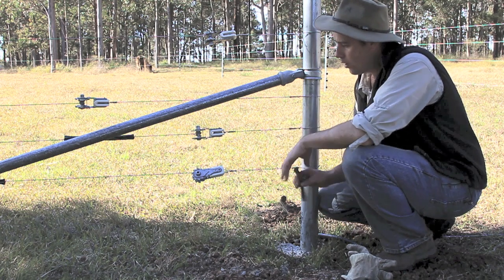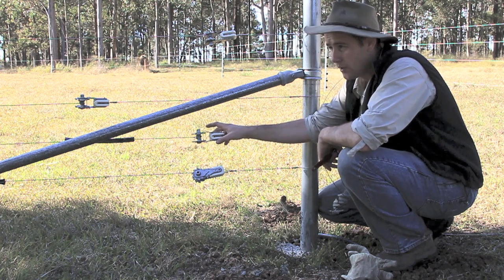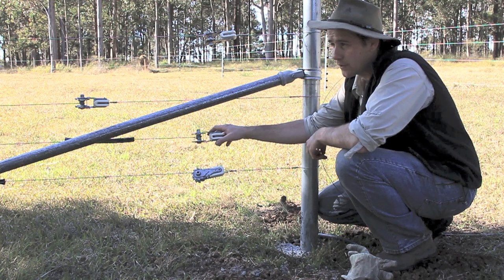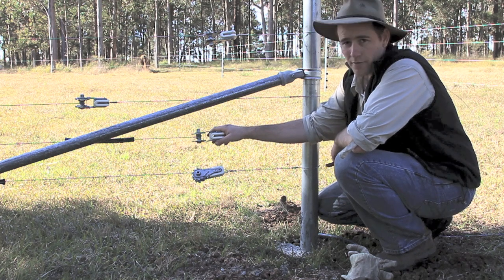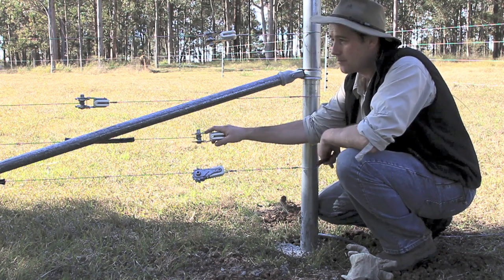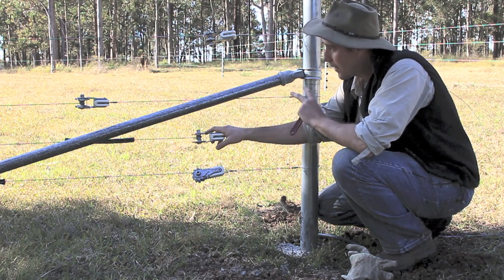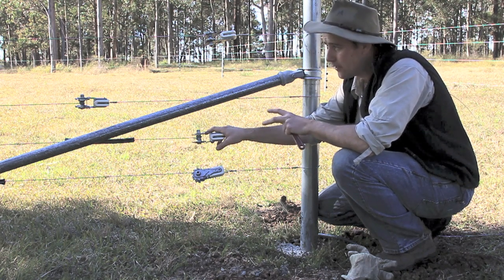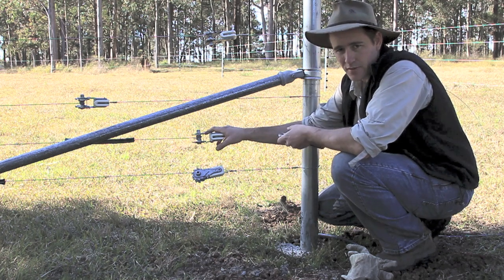Medium tensile wire. This particular fence is going to be seven strands of electric because it's designed to not only hold cattle but also goats, including kids, young goats. We also want it to dissuade foxes and dogs from traversing through the paddocks across the property, just to make it a bit safer because we do it with free-range chickens as well, and they will graze in these paddocks behind the cattle and behind the goats.